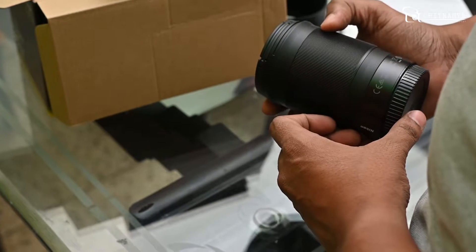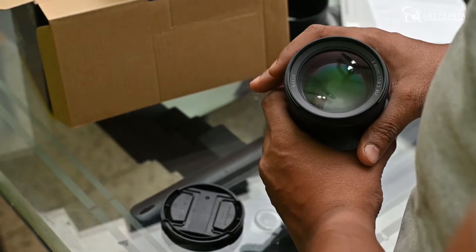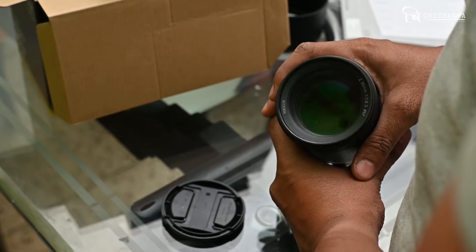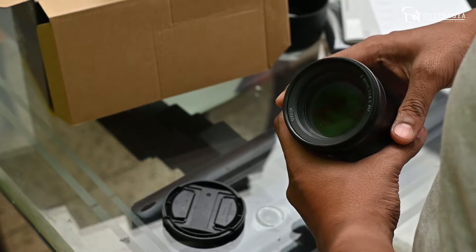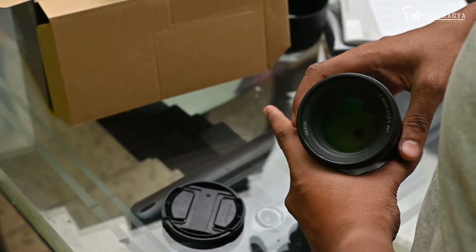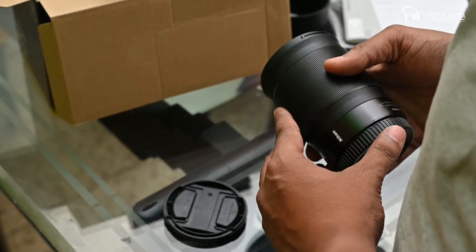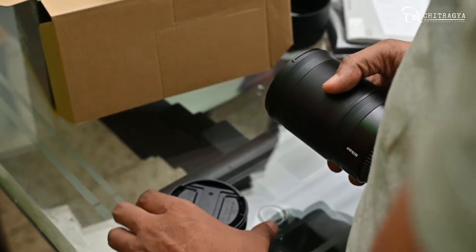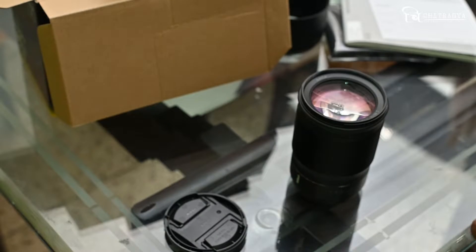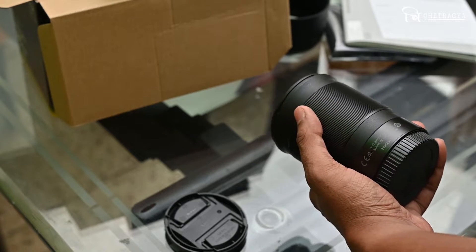I will remove the lens cap. This lens is very similar to my 85mm 1.8 Nikon F-mount lens. The main difference is that its height is a little less compared to my existing lens. I will compare both lenses to my previous 85mm lens.